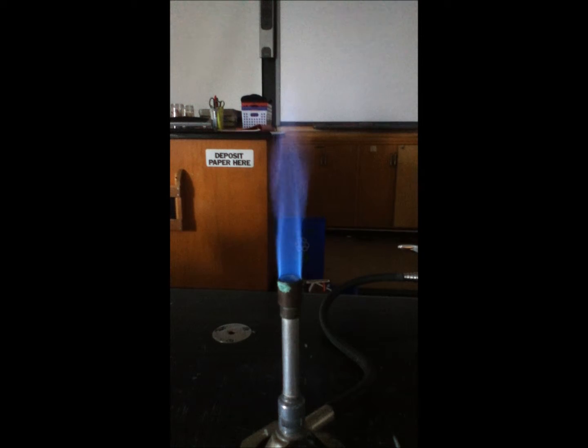This is the second video where we're looking at the color that various metal solutions will produce when they're burned. You can do the same thing with powders, but here we're just going to look at some solutions. We've got some potassium chloride, so we're going to see what potassium does when we burn it.